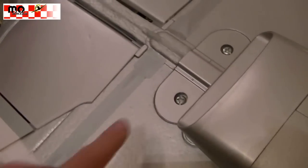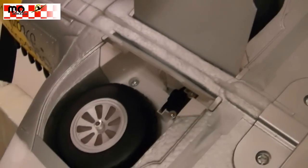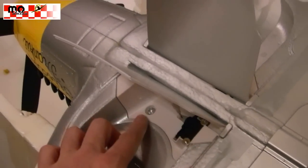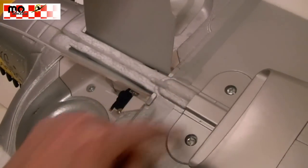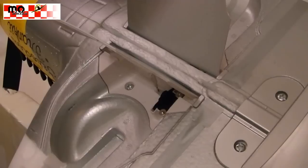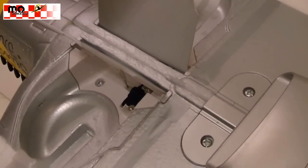You can see the mounting screws — there are two in the back and two under the covers. When the engine is out, you can see these screws on both sides. With these four strong screws, the wings are mounted on the fuselage.